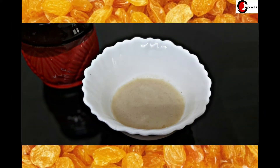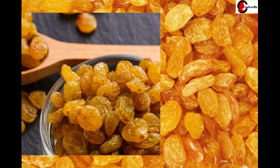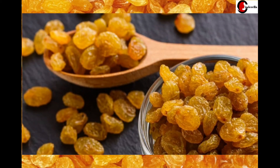This is a rice face pack. The main ingredient is rice. This is very good for skin — it helps with antioxidants, wrinkles and fine lines, and sagging skin.